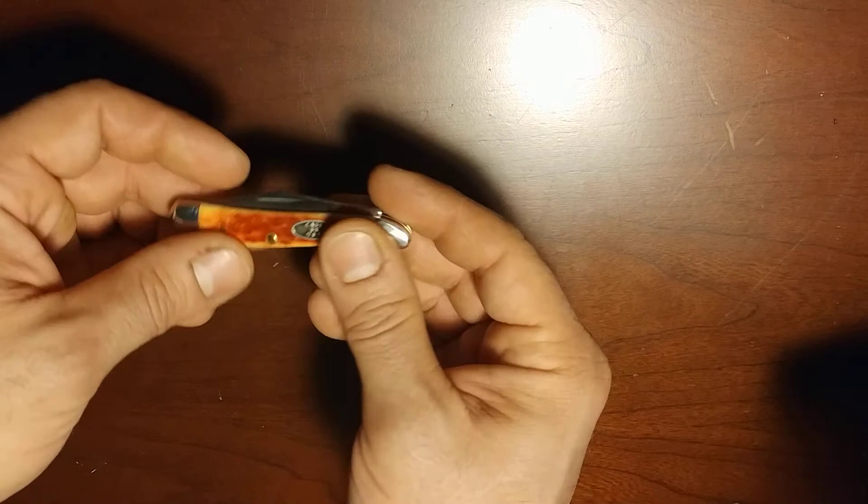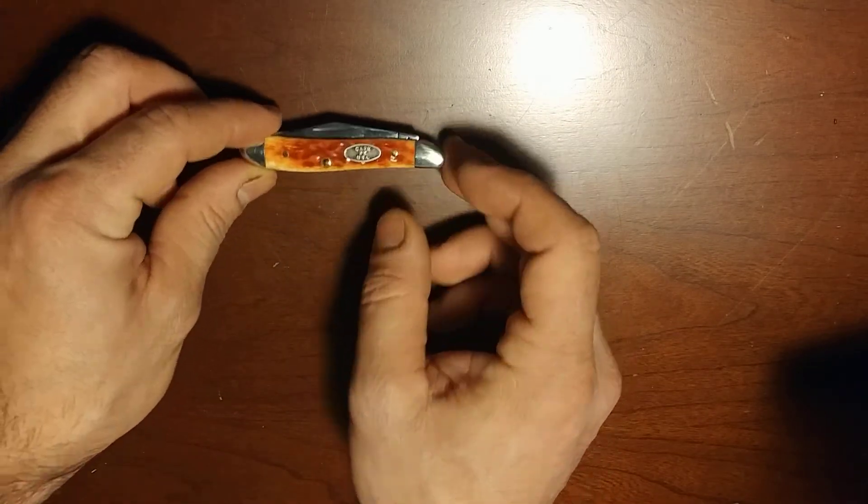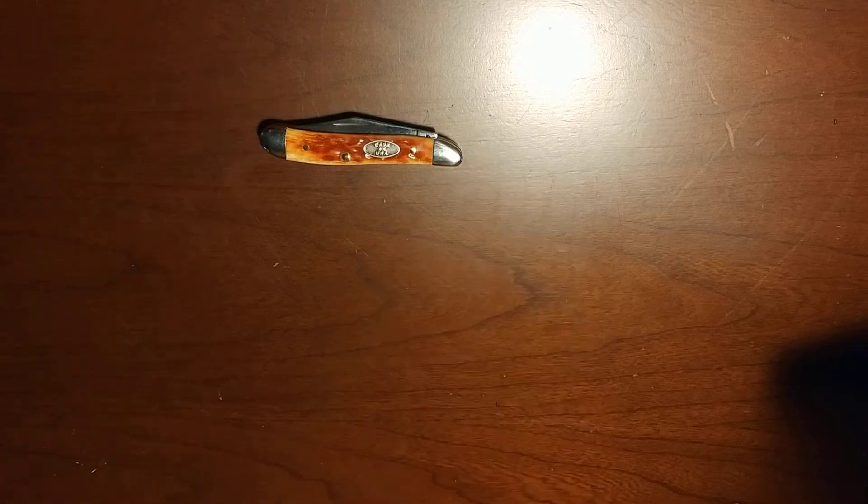So there we have it, folks. Very, very nice knife. These knives are great companions, whether you're in a more civilian life or out in the bush. I always carry a folding knife — obviously, as I showed you, my folding knife is the large Stockman.